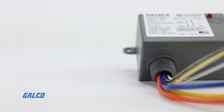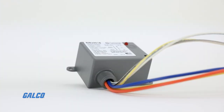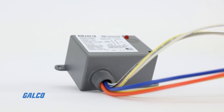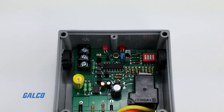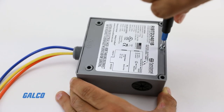Functional Devices Relays are pre-packaged to save the installer the time, trouble, and expense of buying components like LED indicators, sockets, and mounting rails. These relays are ready to install — there's no need to assemble them on the job or at the shop.